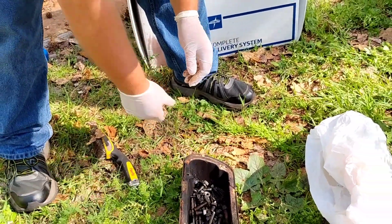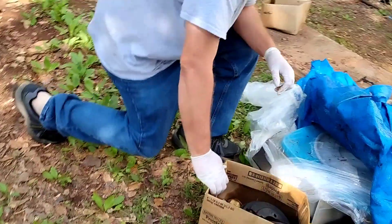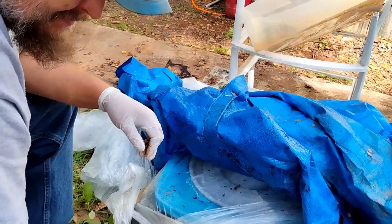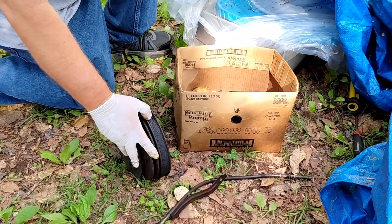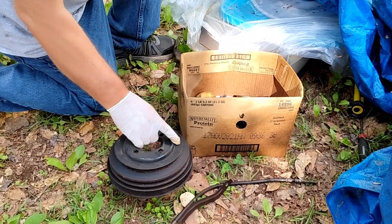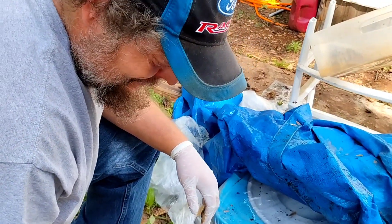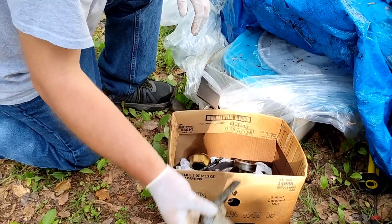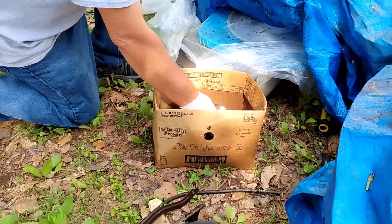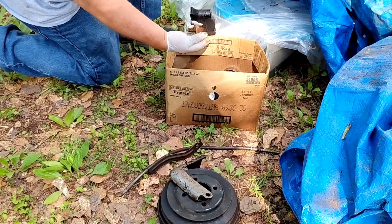Vinegar — I'll soak all that in vinegar, along with my rod caps and main caps. They'll go through another cleaning. This'll go another cleaning too.